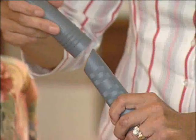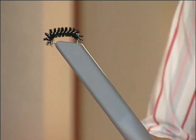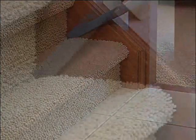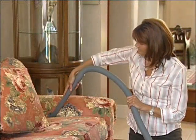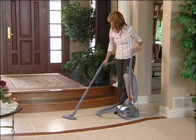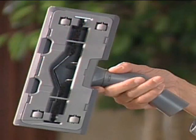The crevice tool with the removable brush cleans dirt from tight places and carpet edges. Remove the brush and the crevice tool can be used for cleaning cracks, crevices, corners, grooves, and narrow openings. The surface nozzle may be used on bare floors or for surface cleaning carpets and under low furniture. Rubber wheels on the nozzle allow it to glide smoothly on hard floors without scratching.